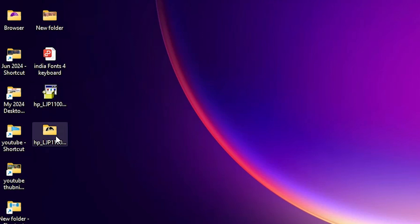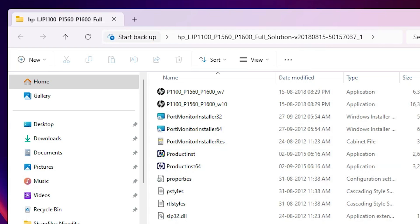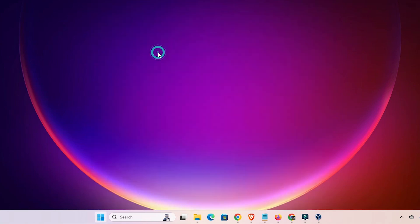Here we find our newly created folder on the desktop. Double-click on it. Here we find our driver files and we are going to install these drivers. We will install them manually. First, go to Start and type 'Printers and Scanners'.